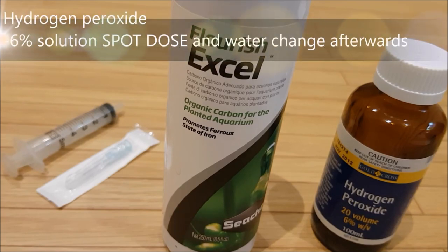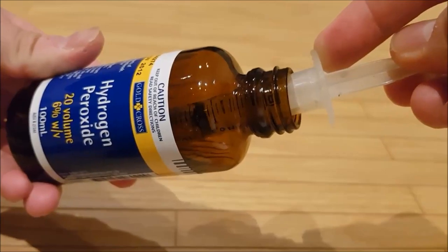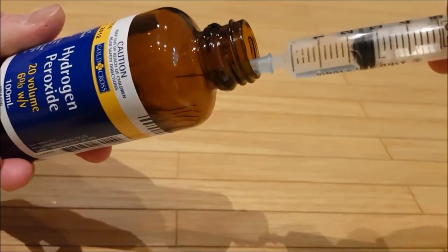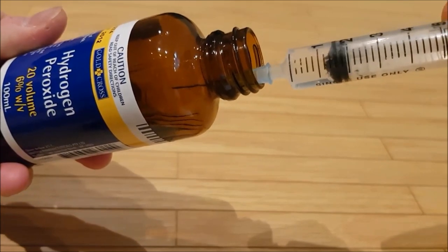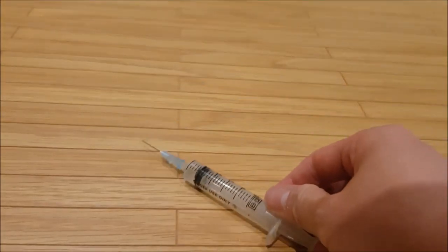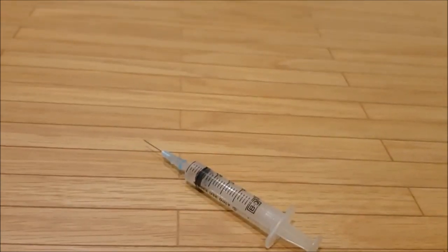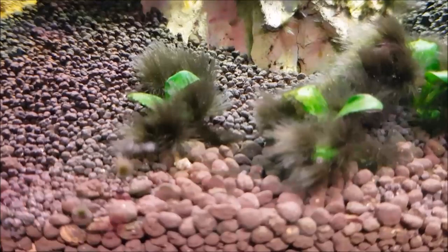Another way to kill algae is to use hydrogen peroxide. Draw it up in a 5ml syringe and apply it directly onto the algae. It should start making your algae bubble — the reason why your plants and algae will bubble is because hydrogen peroxide is a very strong oxidant. It can be potentially harmful to shrimp and scaleless fish, so make sure they're not anywhere nearby when you're applying the chemical directly onto the plant.